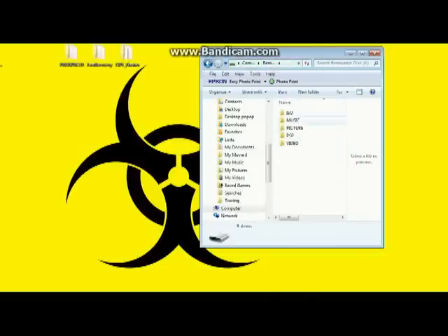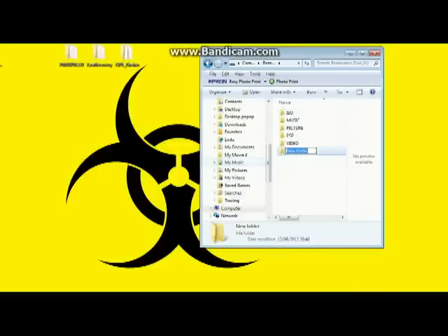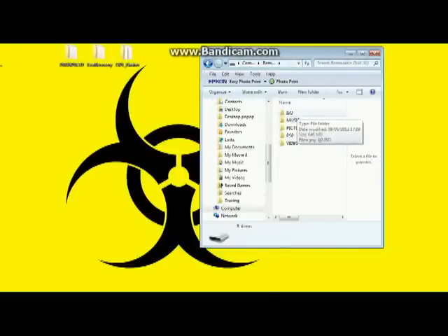First things first, you need to insert an ISO folder — this is not on your memory card by default, you have to do this yourself. Right-click, go to New, go to Folder, and write ISO all together in capital letters with no spaces or dots. That's your ISO folder — this is where your backed-up game image will go.